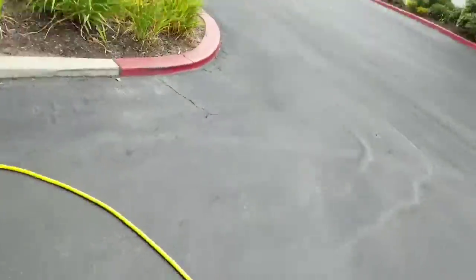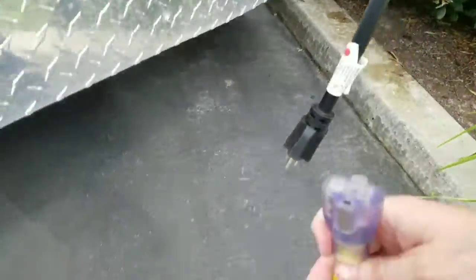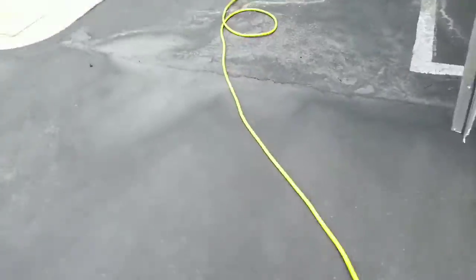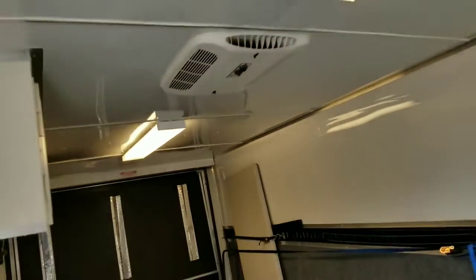All right, so I'll go restore shore power. Got shore power restored and we'll go ahead and test the sucker out.